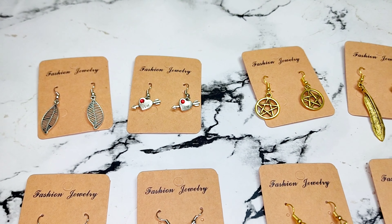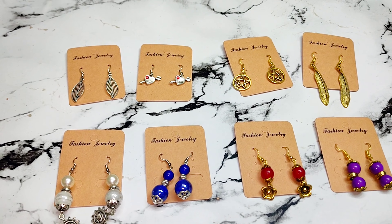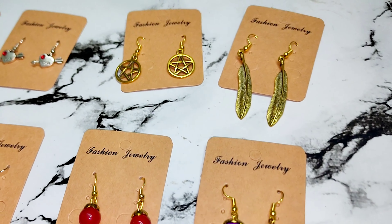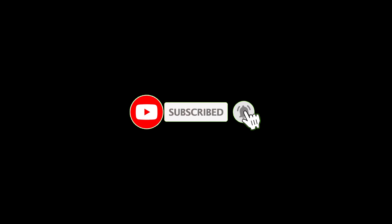You can also make nice and customized earrings and share them the same way. So what do you need to do? Share and Subscribe — do it quickly! Thank you.